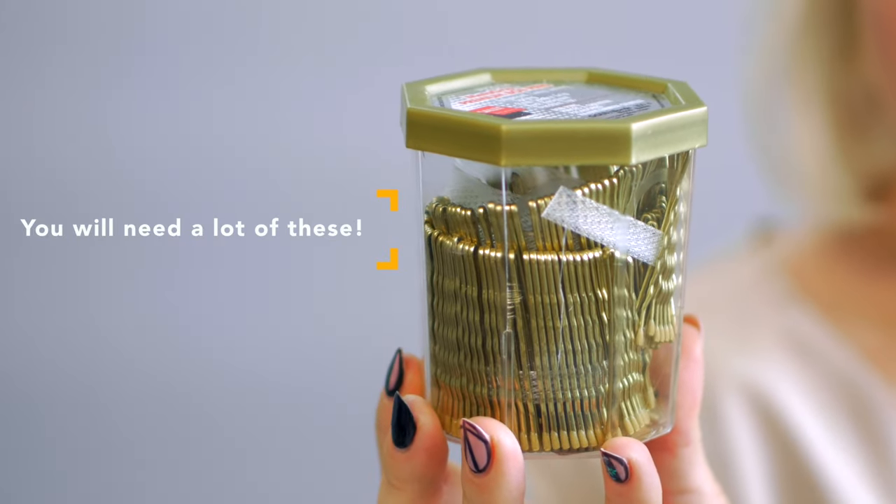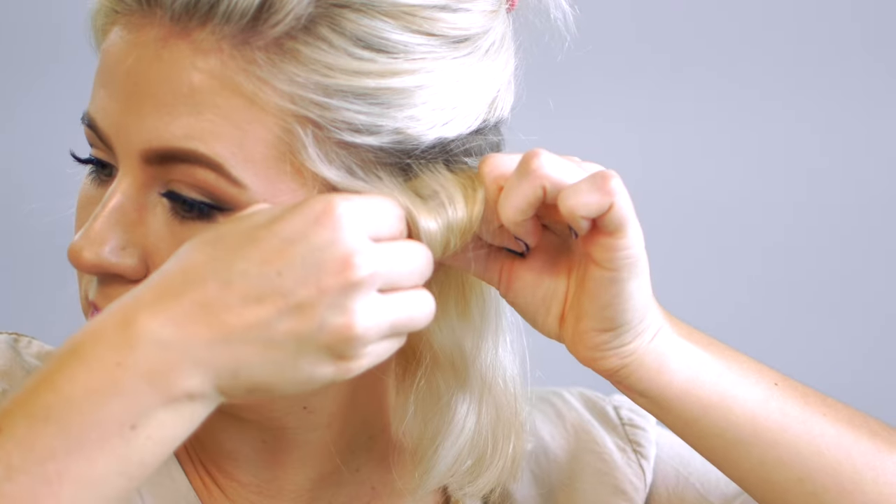Once you have the curl, you're gonna start rolling the curl towards your scalp like I'm doing here, with the support of your fingers, and then taking the bobby pins — either one or two depending on the size of the curl — and just pin it to your scalp.